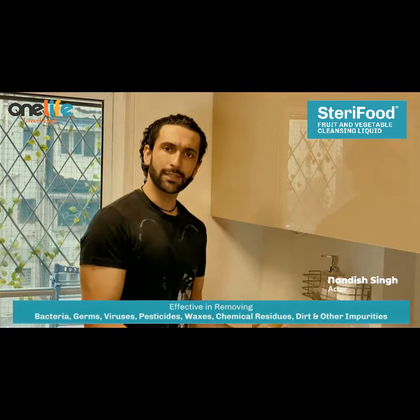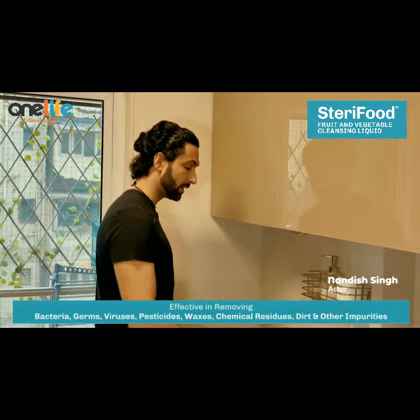It's so important that we wash our fruits properly and cleanse them. And I will show you how to do it.